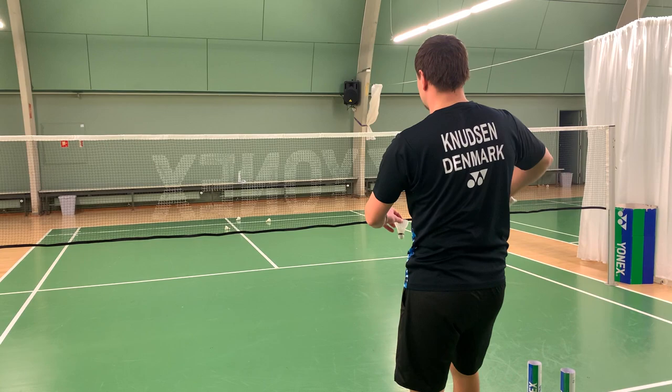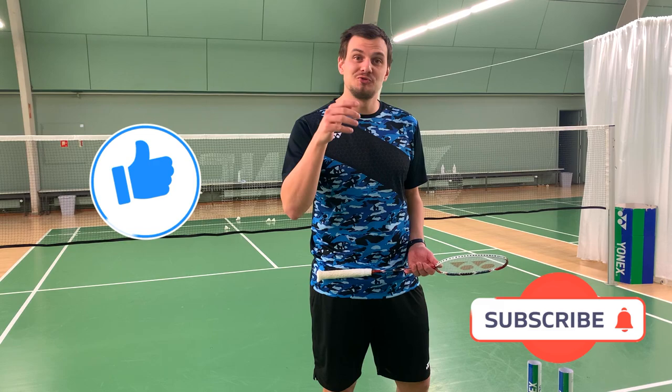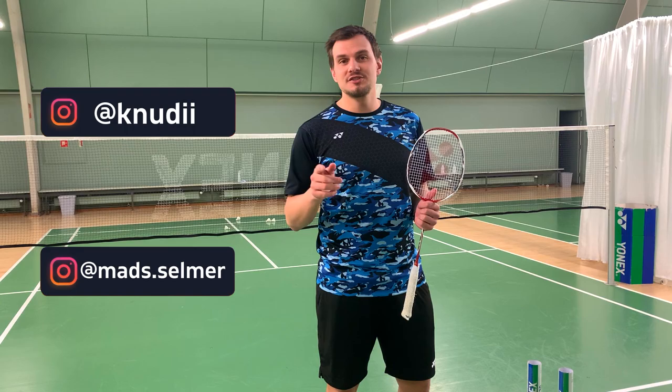Thank you for watching and remember to subscribe in that right corner to get more information, more content from me, Maz, and the rest of the Shuttle Life family.